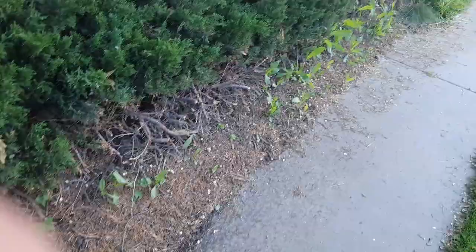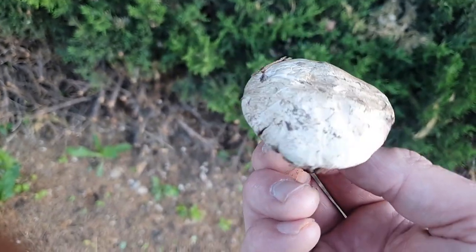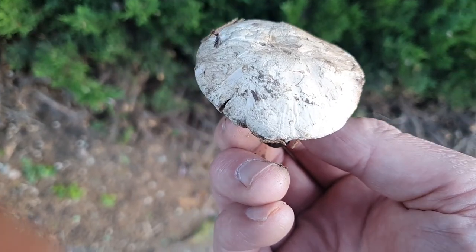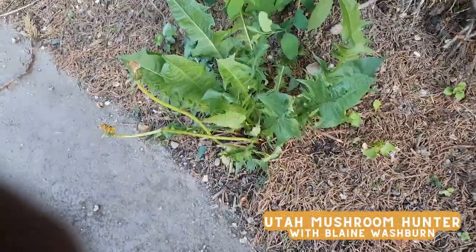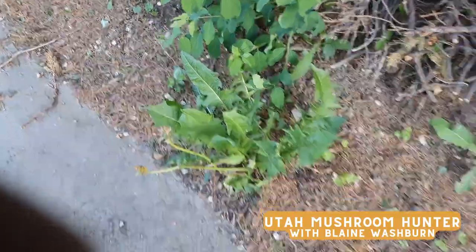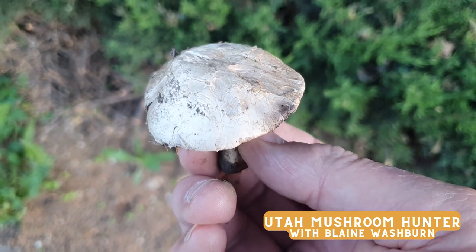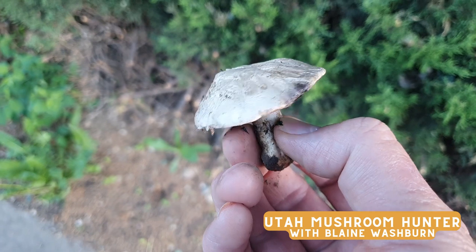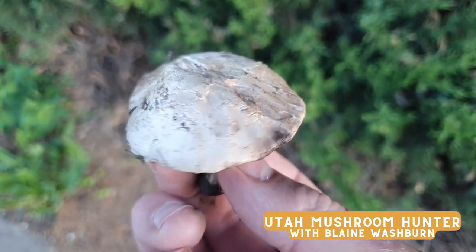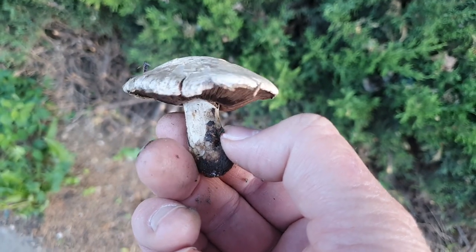When you find a mushroom in a lawn, park, cemetery, or a place like this, another factor is that these mushrooms will soak up pesticides. If you have any concern about that, I definitely would not eat it. I've got a good indicator here - there's a dandelion right next to it that looks super healthy and happy, so this one probably has not been sprayed. That's another consideration when harvesting an agaric from a lawn or park. Remember, you find these typically where soil has been disturbed. This is a great time of year - you'll find them up in the mountains and down in the valley floors; they just need good moisture.